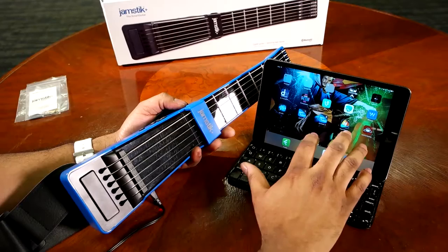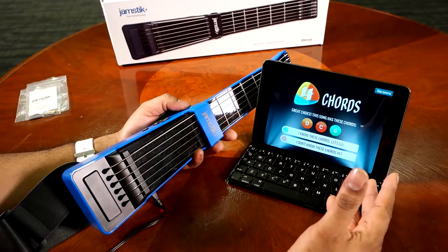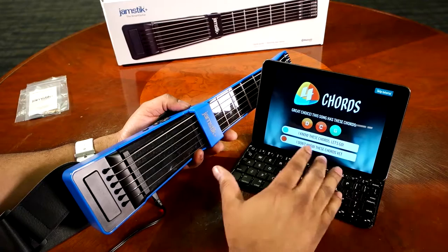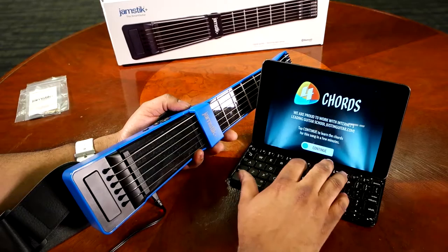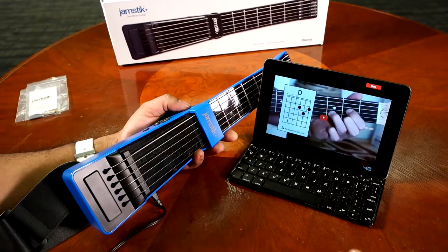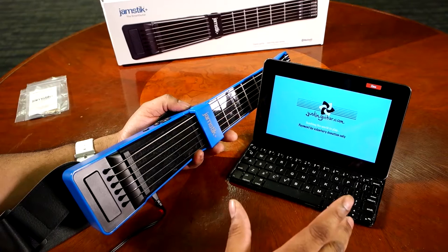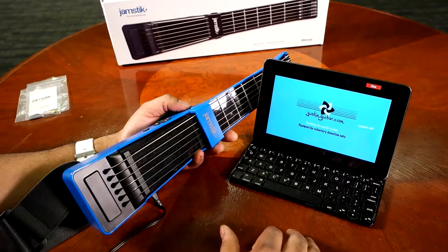Let's go into Four Chords. I've chosen a song — Royals. It actually asks you if you know these chords: D, C, and G. You can say either 'I know these chords, let's go,' or 'I don't know these chords yet.' When you say you don't know them yet, you can learn the chords — it gives you the option to go ahead and learn those three chords. It'll pull up a video linked to YouTube, so it'll run you through playing those chords. This part won't be interactive with the guitar itself, but it will give you the necessary instruction to play those chords if you hadn't already learned them through Jam Tutor 1 or Jam Tutor 2.